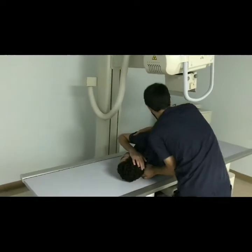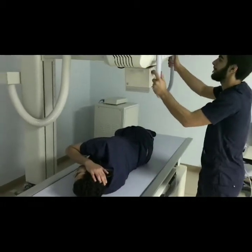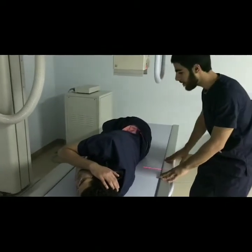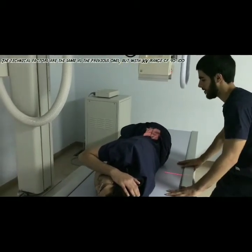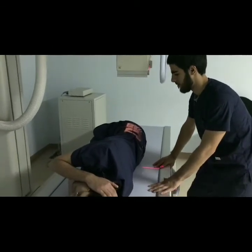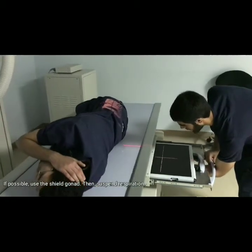Align the patient's back to the middle of the table and push him slightly until precision is achieved. Re-angulate the x-ray tube to zero degrees while the source to image receptor distance remains the same. Center the patient to the central ray and the image receptor. Palpate the axis and center the central ray accordingly. In this position, collimation should be at minimal because higher kVp, which means kilovoltage peak, is used so that more scatter radiation can be reduced.